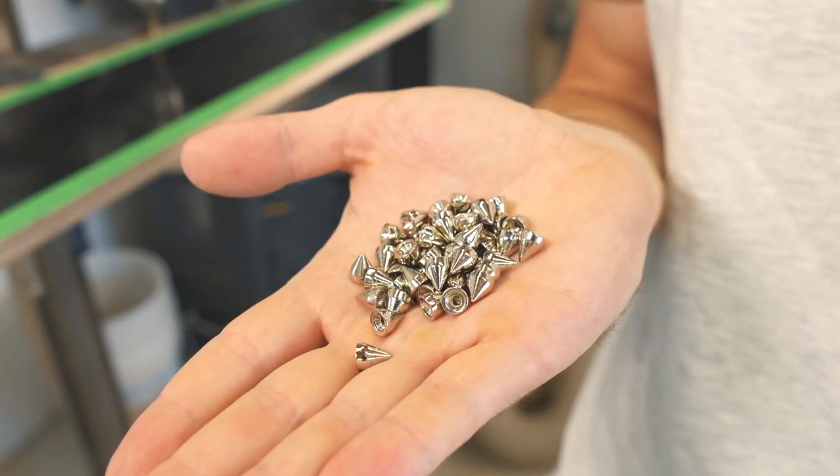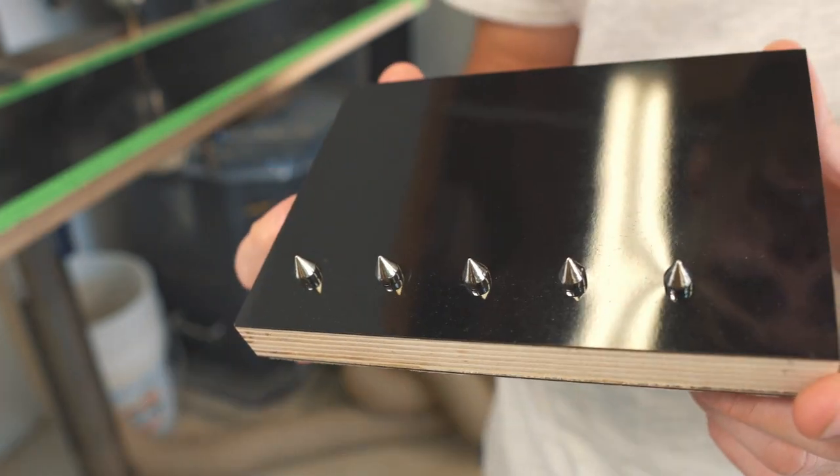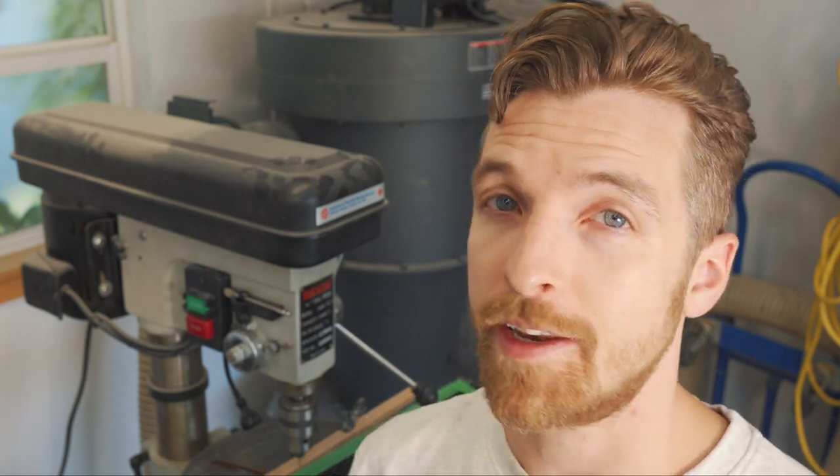I've already measured and marked the locations for all of these chrome studs which are placed on the outside of the cabinet. Now all that's left to do is drill over 700 holes while the cabinet is still apart and in pieces and can be easily fit into the drill press.